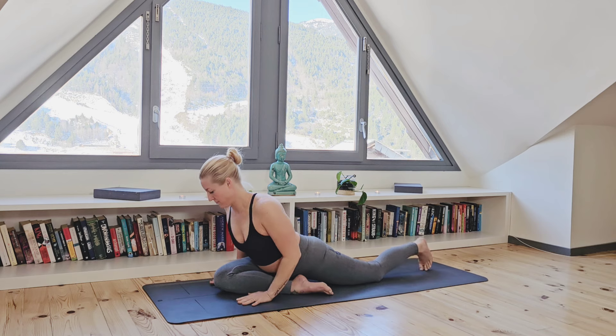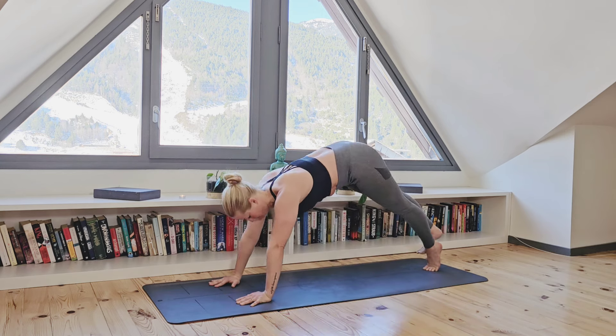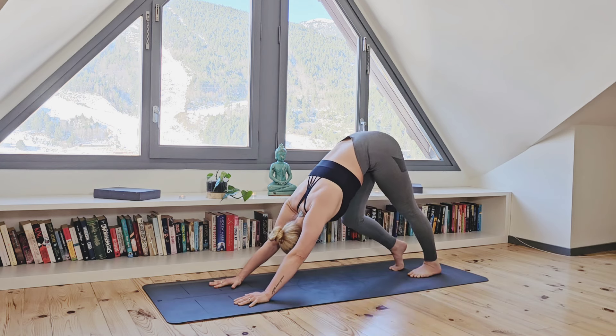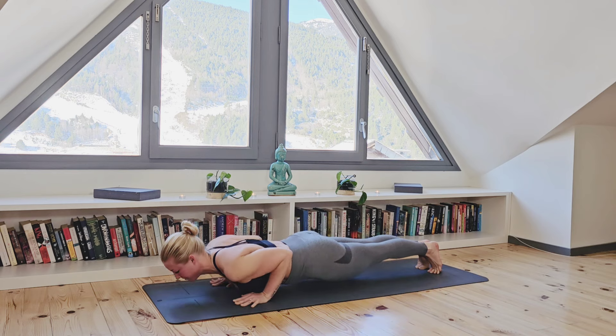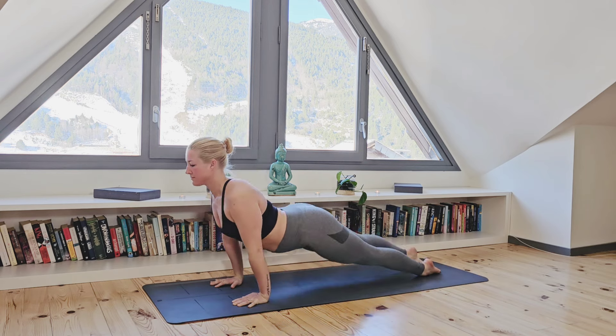One final deep breath in together here, wherever you are. And as you exhale, let's release. Opening through the arms, releasing that back foot, and transitioning back to downward facing dog. Taking a moment to walk out your dog. When you're ready, let's roll out through the body, coming back into high plank. Exhale, lower to chaturanga. Inhale to upward facing dog. And exhale, push back to downward facing dog.